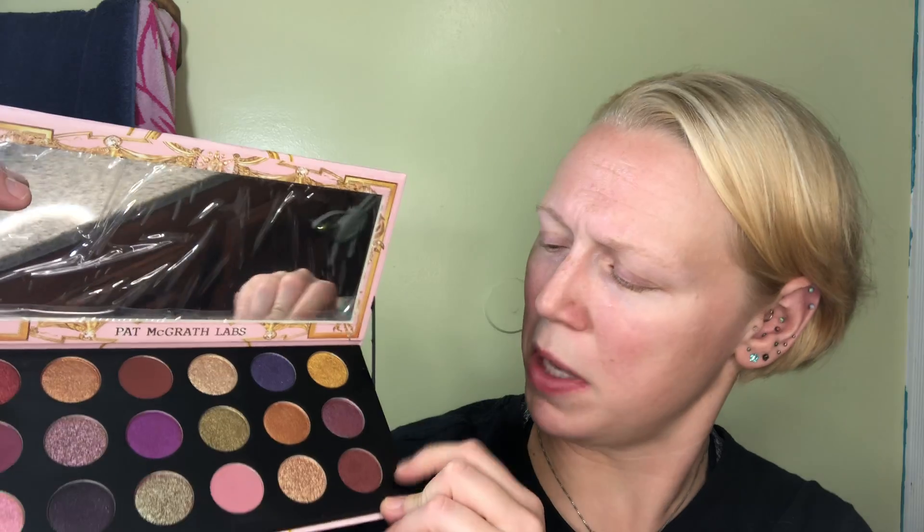What I am noticing is the pans are smaller. I'm not gonna lie, I like that. I get really frustrated when they give me super large pans that there's no way I could ever go through before it goes bad. That frustrates me — I'm putting out good money. I would rather get extra colors instead of having a massive pan like this.